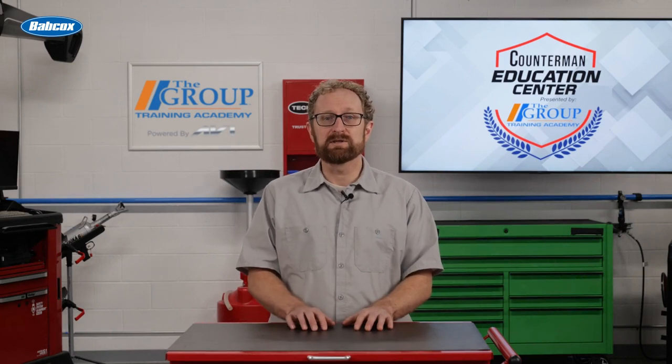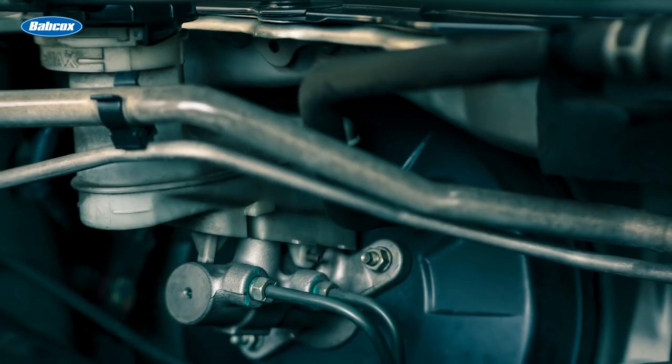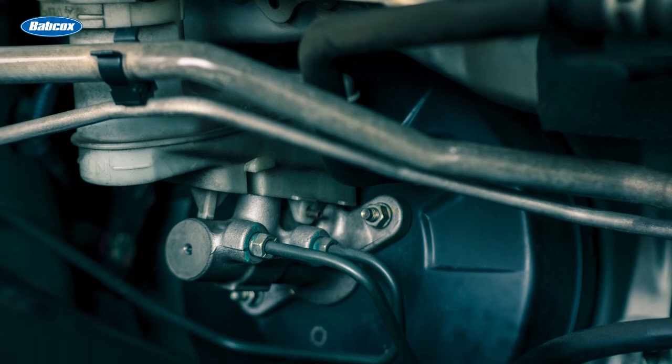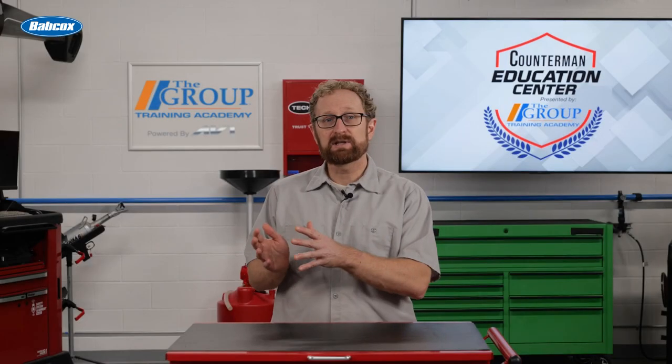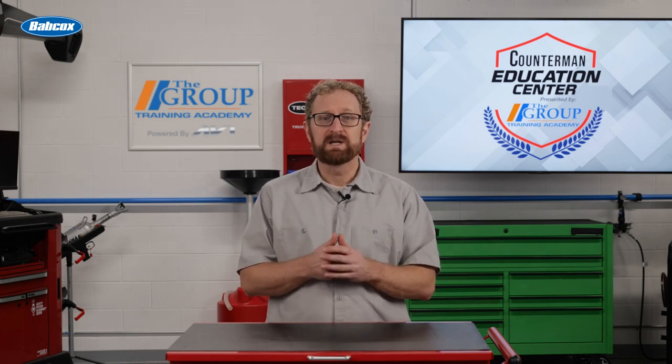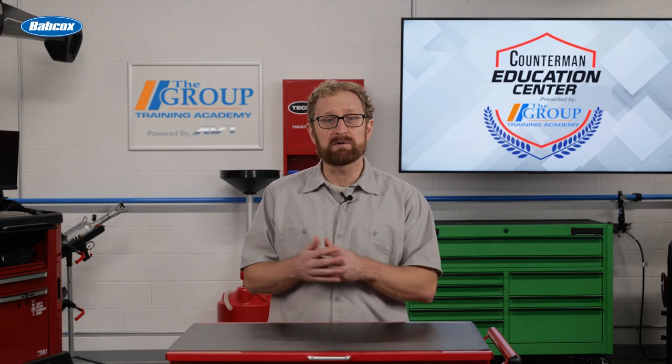There are many reasons to do this. For one, many master cylinders are mounted at angles that can trap air and make bleeding on the car extremely difficult. Secured level in a vise eliminates this problem. It's also much quicker — usually it only takes five to ten short strokes to get the air out.